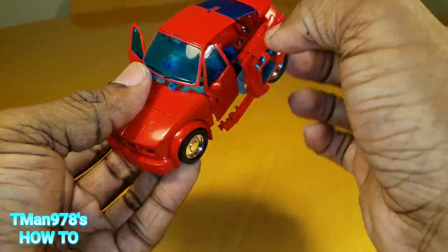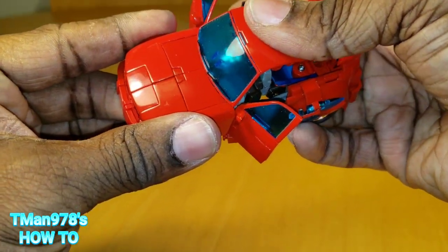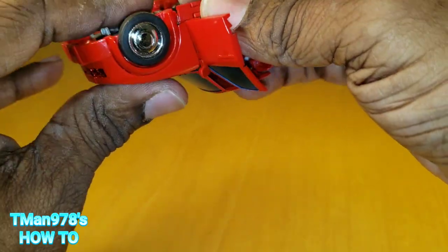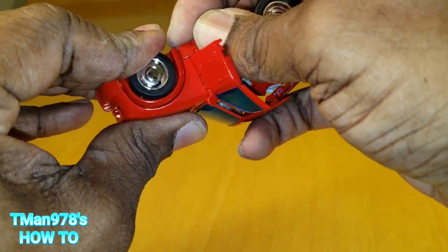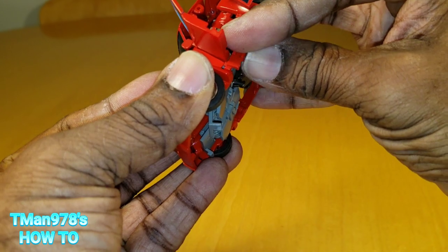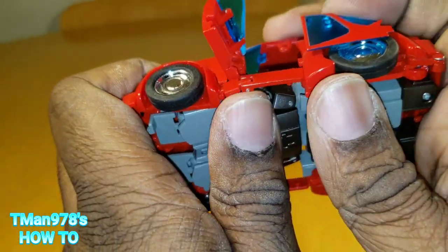Now we need to rotate this until it can clear that little notch, bend it past, and all the way up like that. Open this panel and shut this panel. I need a spudger. We can bring this together like that. Make sure the door stays open. We need to get these two plastic pieces up underneath the hood. You basically line these up — this is one of the most difficult maneuvers in this transformation. Getting these lined up on one side and then the other. It's like you kind of have to bend it while you push it down.